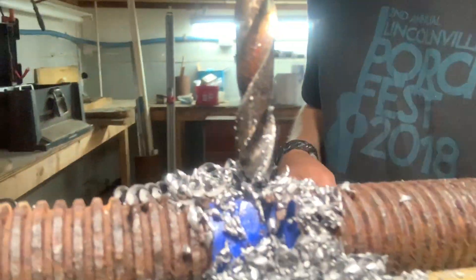Back at the drill press, I'm drilling some holes in some steel for rollers.